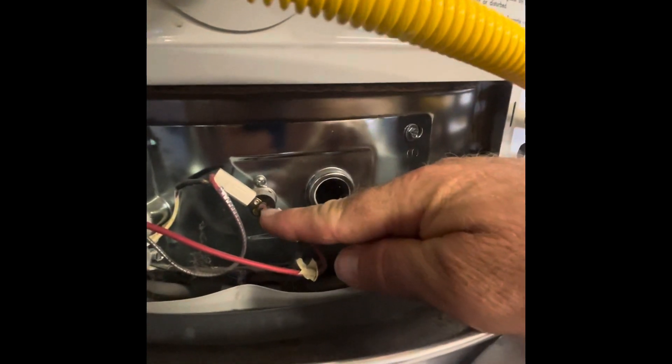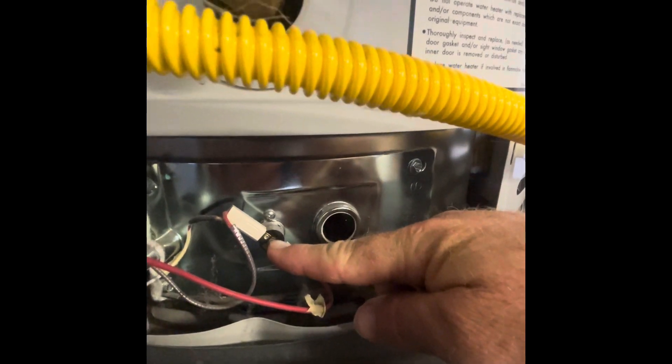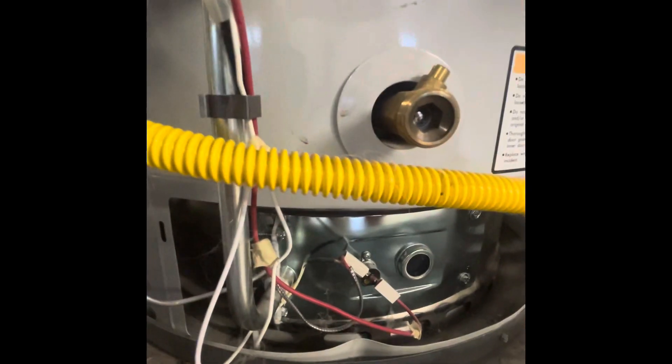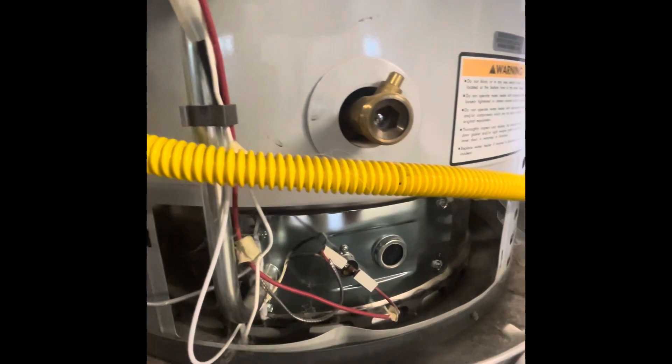I took this cover off that was on here, and this little switch right here has a little red button. If you try to gently push that in — you don't need to push hard — try resetting that right there. If that happens once in a while, it's okay.